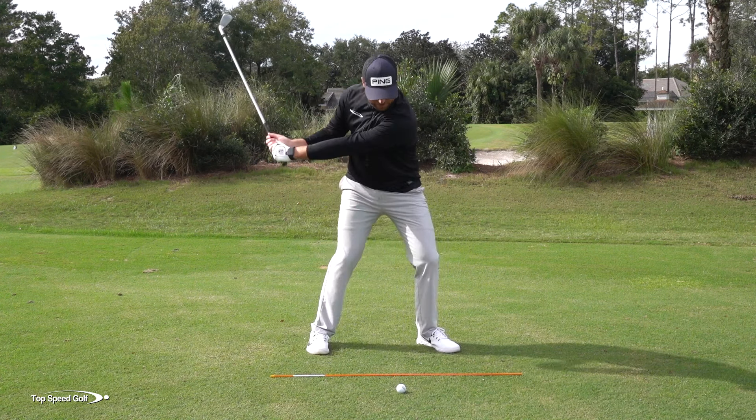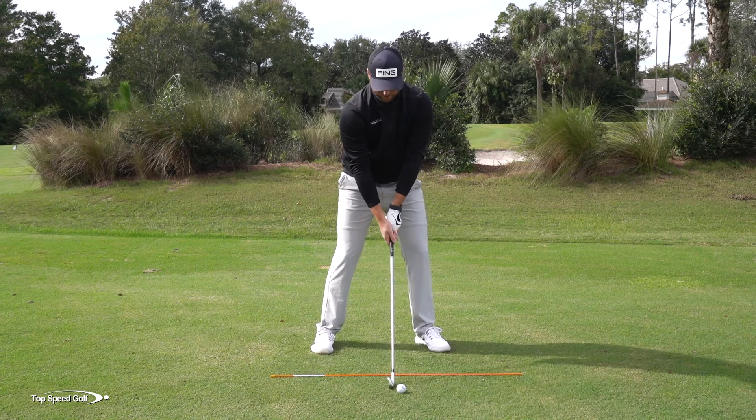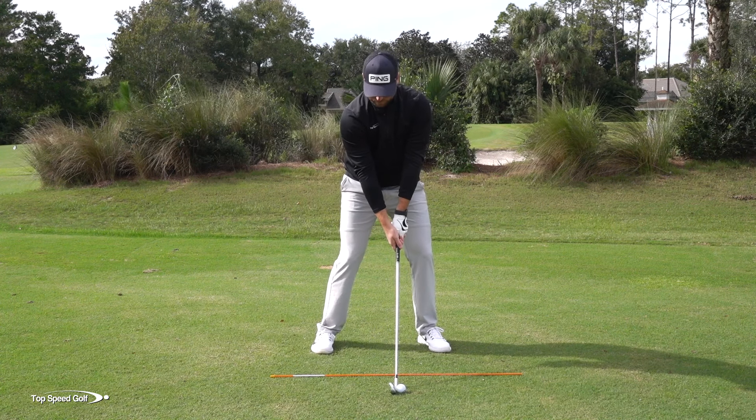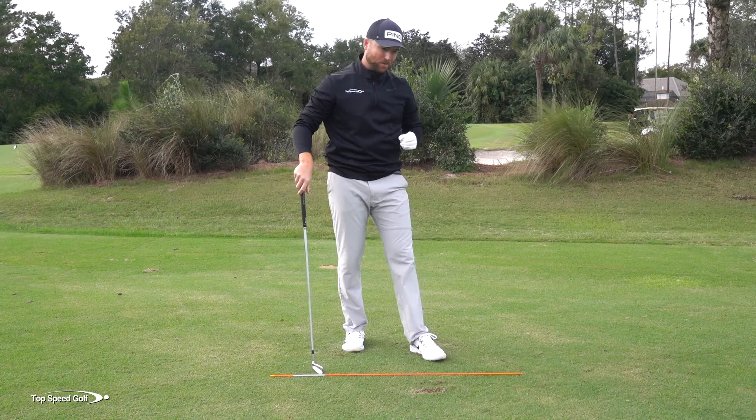That allows you to release the club in front, get great shaft lean, and really get through the ball very nicely. If you pay attention to how my weight moves, it goes right early and it goes left very early also. That one felt really nice and solid. That's the first piece — if you don't get that weight shift right, it doesn't really matter what you do.